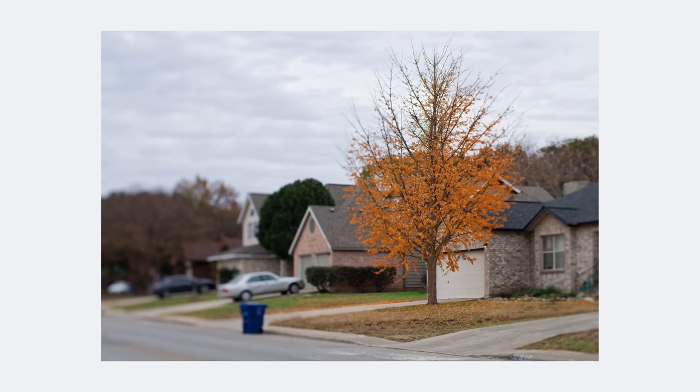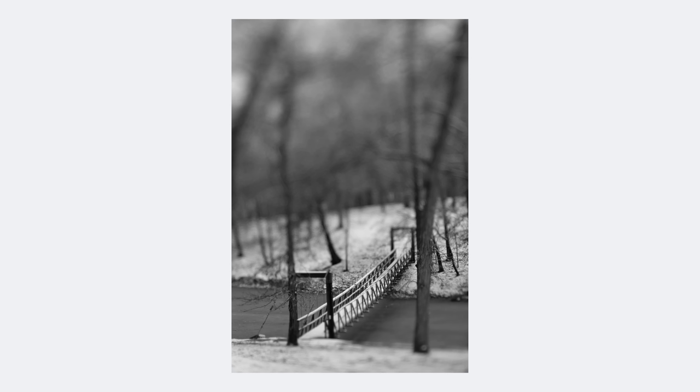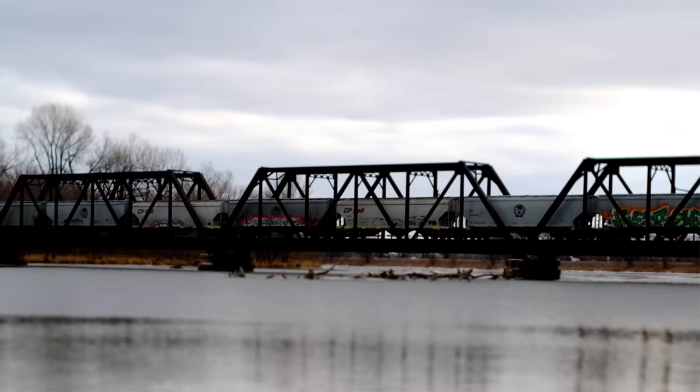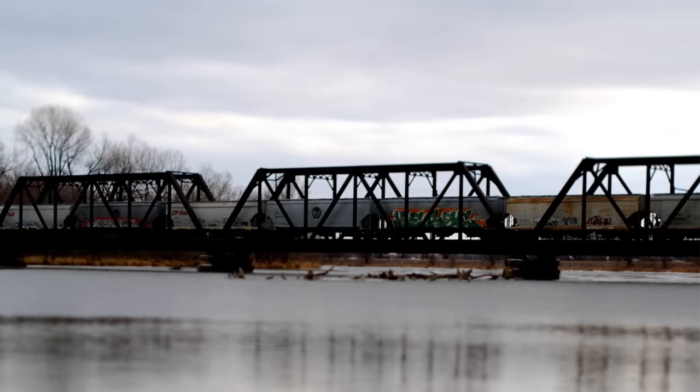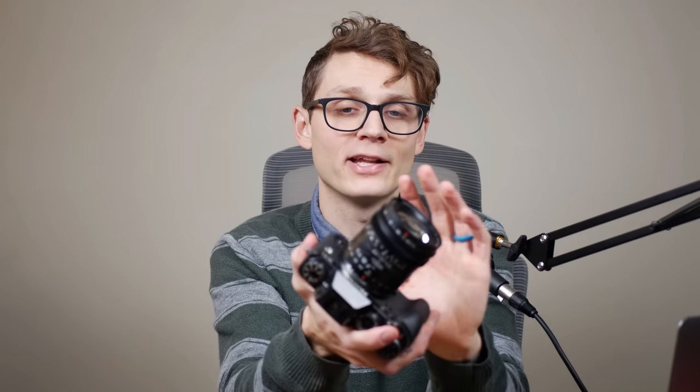This is where you take a faraway subject like a building or something large, and you selectively focus it in a way that makes it look like a model. It actually kind of tricks your brain because we're not used to seeing large subjects like that with shallow depth of field — we're only used to seeing closeup subjects. So you take a picture of it and it just tricks people's brains into thinking it has to be a fake model. And because all of this is happening through the lens with no software, it works in video as well, which is also very cool.